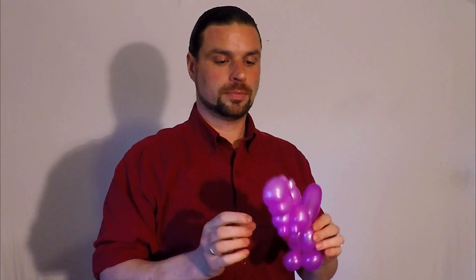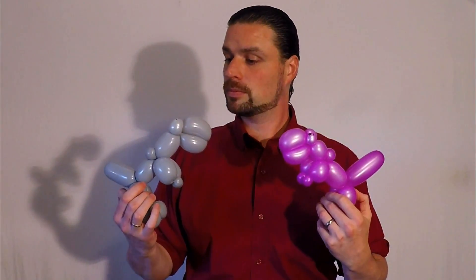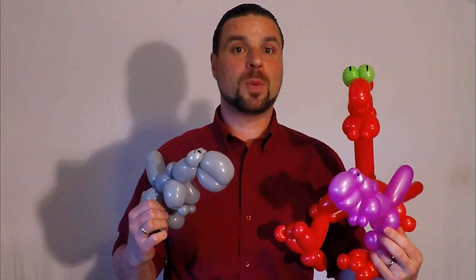Straighten everything out. Draw your eyes on. And there you go — a one-balloon T-Rex. It's not perfect. I'm in the wrong light. It could look like a poodle, but it can be done. Two of them. This is how you can make some baby T-Rexes. My daughters are always asking me to make babies — it doesn't matter what I make, they want a baby one to go with it.